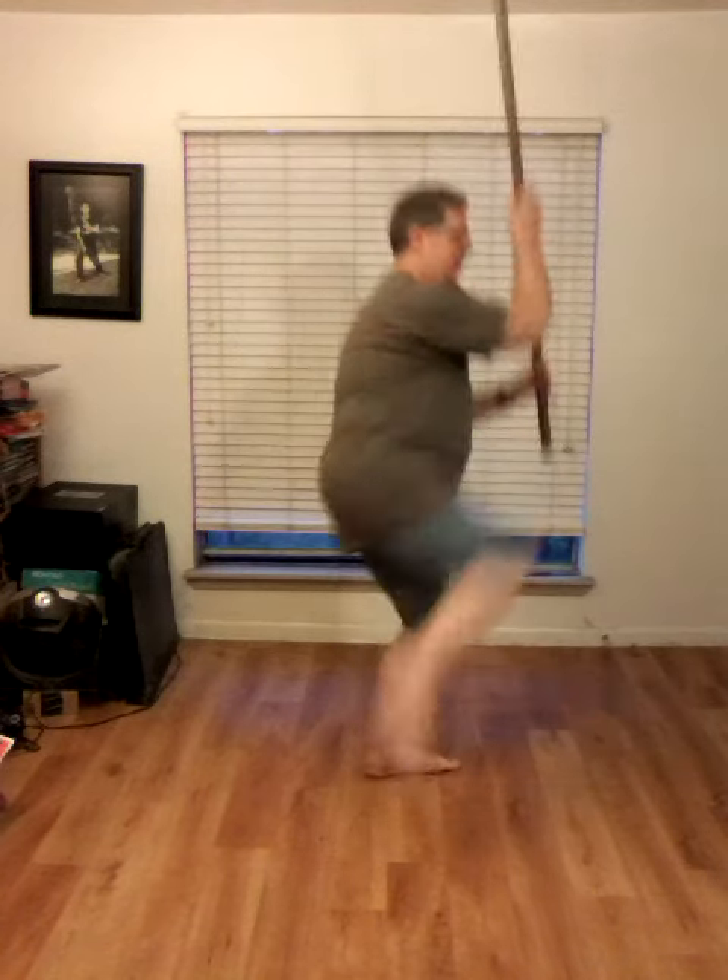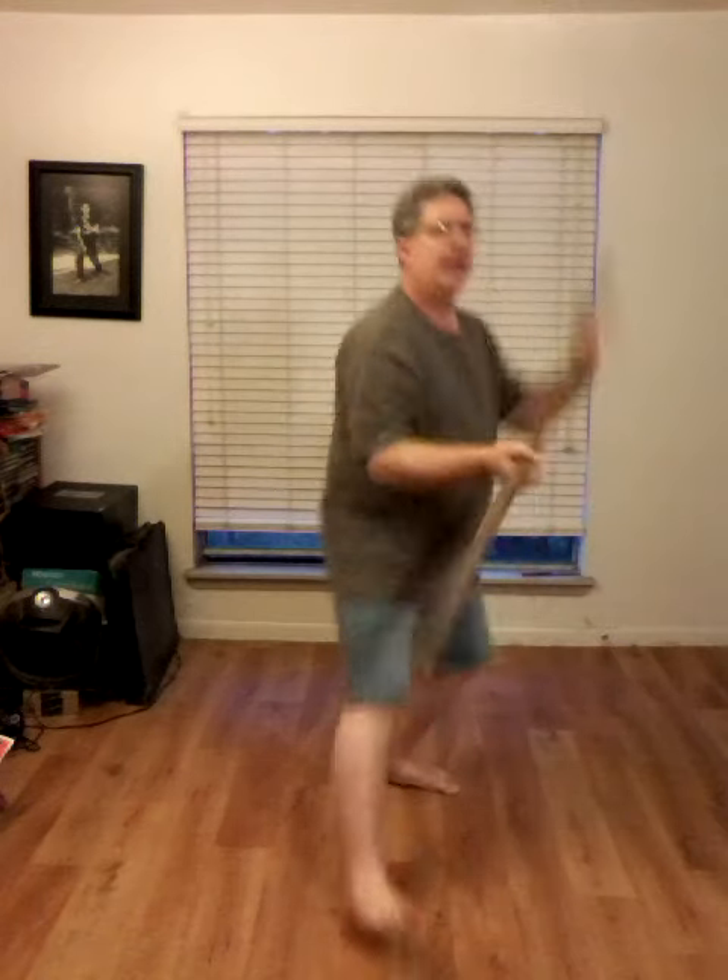All right, let me do this one more time. This time I'm going to smooth it up so you can see how it flows. And that is the move, Dancing with Dragons.